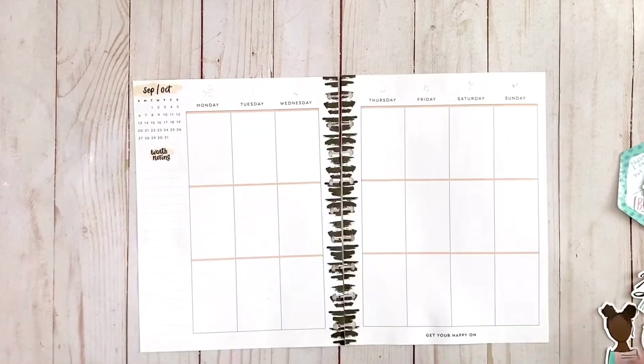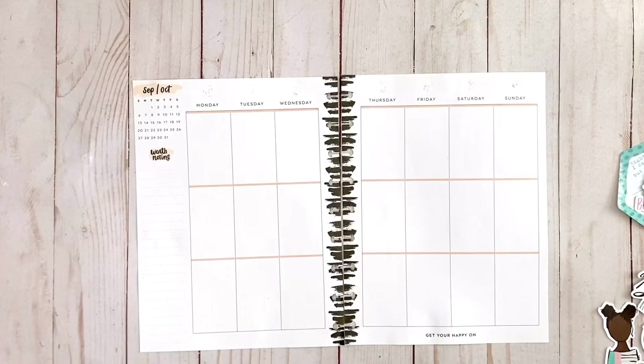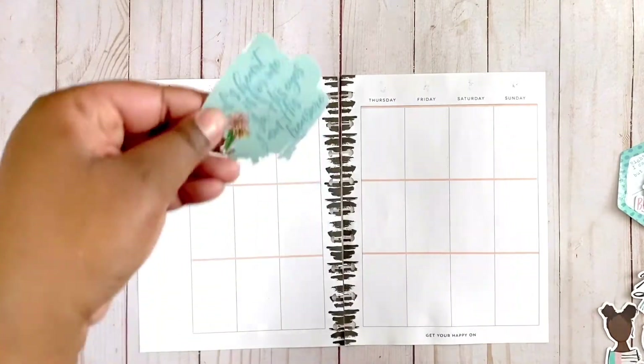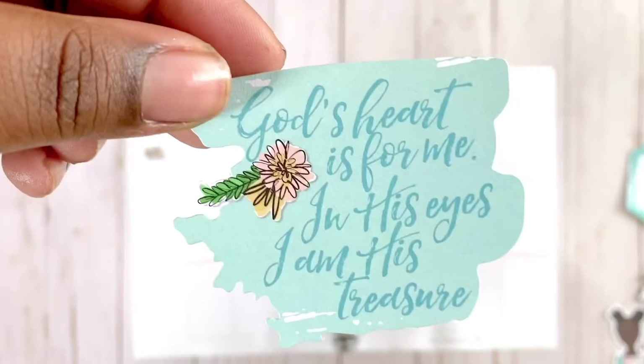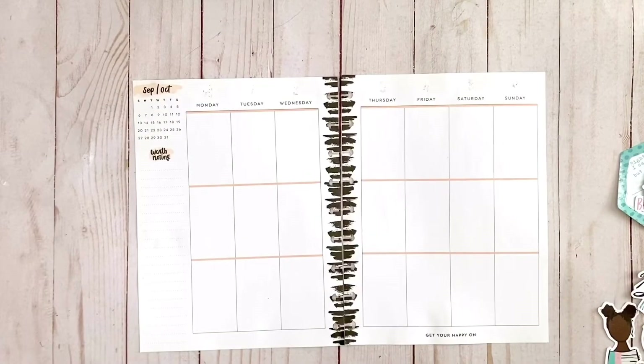We've whited out the dates and while that's drying we're going to get started. I'm going to begin with this beautiful die cut - this is my faith planner so this is a faith-based spread.